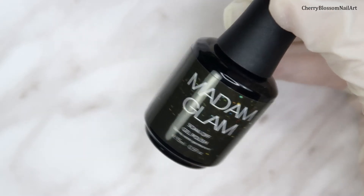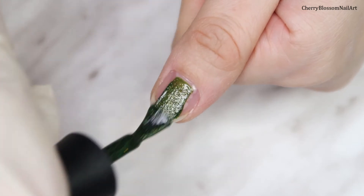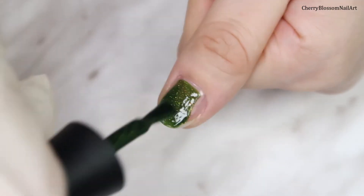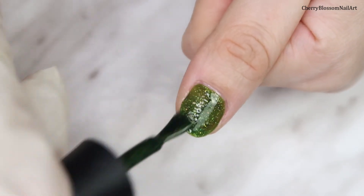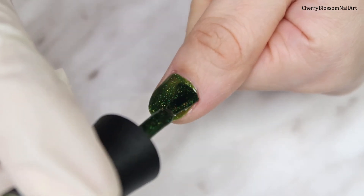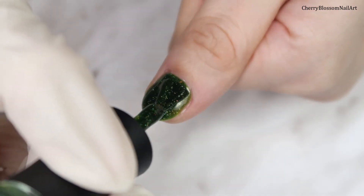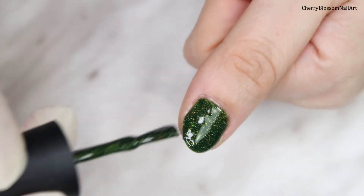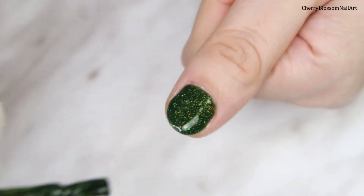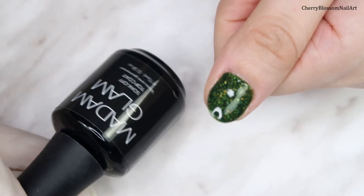Now I'm going to apply a very sparkly green gel polish from Madam Glam — this one is called 'I Am Vegan,' it's so pretty. Here's the first layer, curing it for 30 seconds in my LED lamp. Now applying the second coat of 'I Am Vegan.' Then I'll apply Madam Glam's top coat and cure it for 60 seconds in my LED lamp.